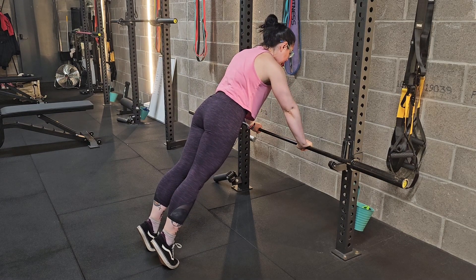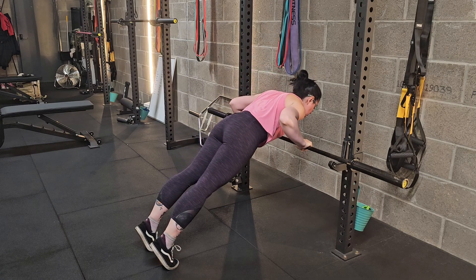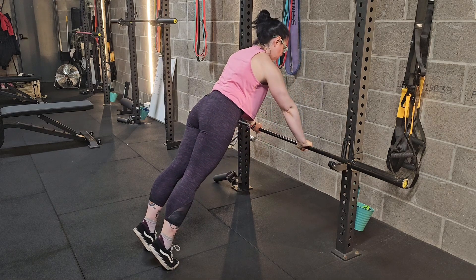Keep your elbows tucked in and lower your chest down to your hands and press back up.